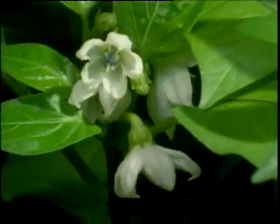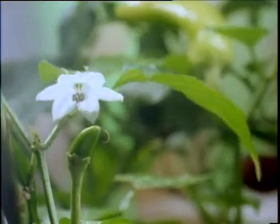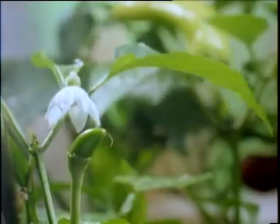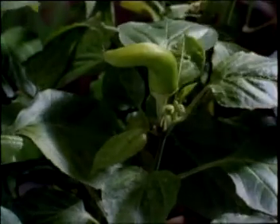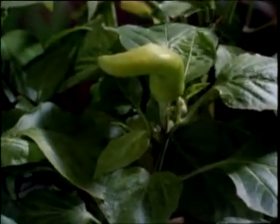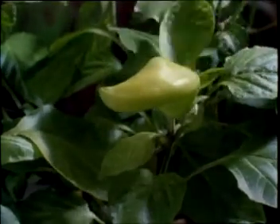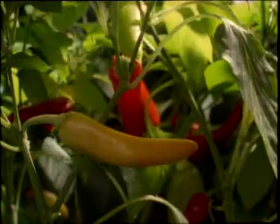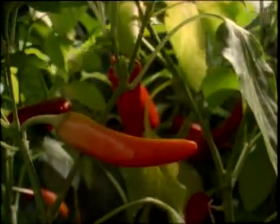Back in spring, the chilies blossomed. As the plants continued to photosynthesize, the young fruits of the chilies began to grow. Now in summer, photosynthesis is at full pace and sunlight and carbon dioxide are in ample supply.